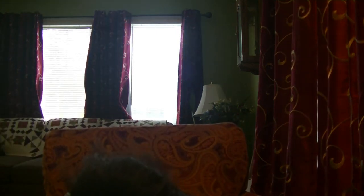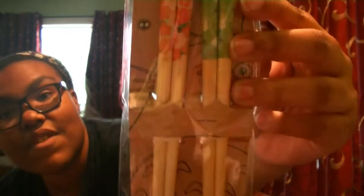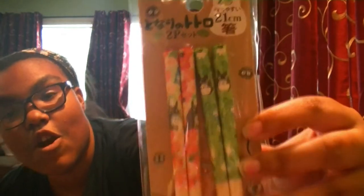Next up we have these My Neighbor Totoro chopsticks. Very, very cute. Always love getting chopsticks, love using them.